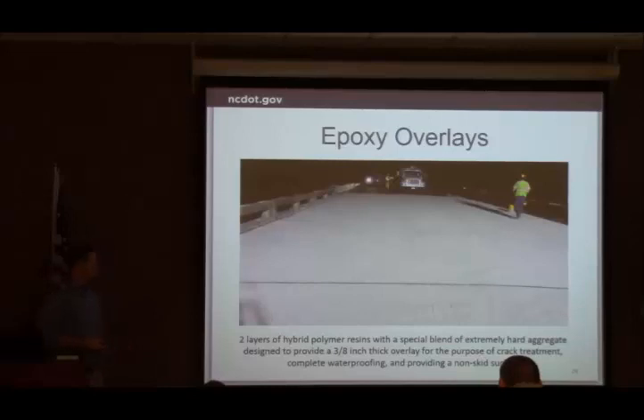Our epoxy overlays — this is one of our medium overlay systems. The cost, life, and protection for our bridge deck: basically it's two layers of epoxy resin and then a really hard aggregate that's broadcast over it. So it's two layers, and it gives you a nice finish — it looks like stone across the whole surface of the deck when you're done.